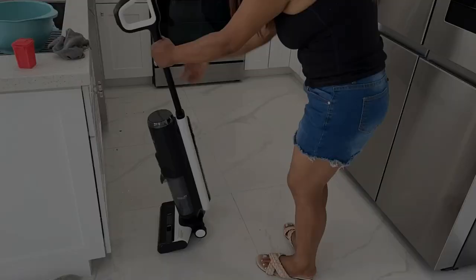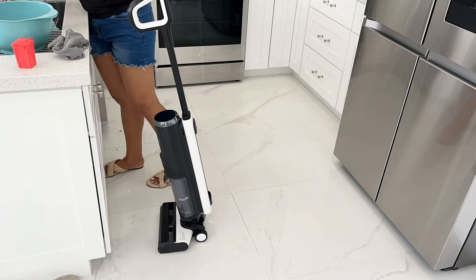After I was done cleaning the kitchen, I went back to the family room to make sure that area was nice and clean by vacuuming and mopping again, and then I finished up in the kitchen.